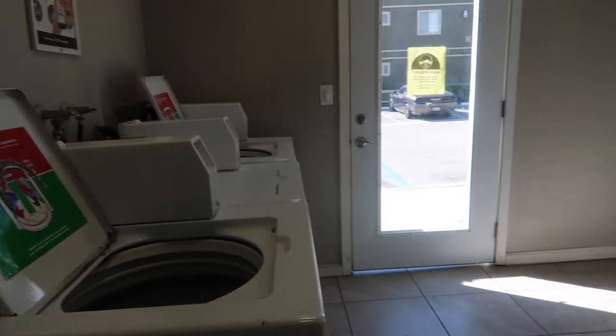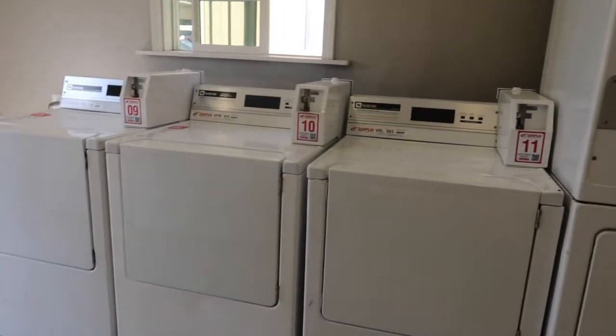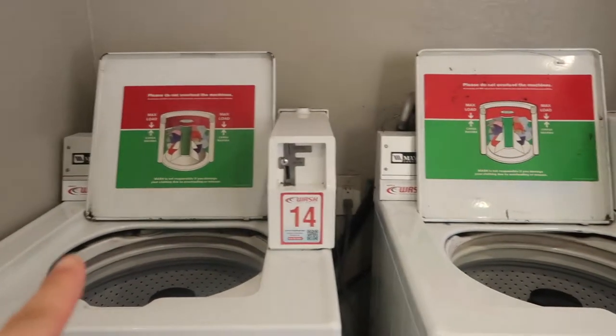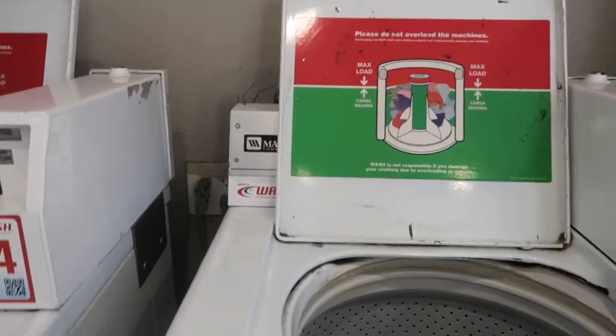Here's a little tour of our laundry room in the apartment complex. Those are the dryers over there, and these are the washers. I'm gonna use this one right here. Let's do that.